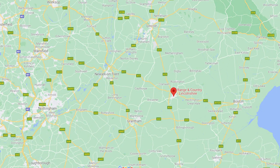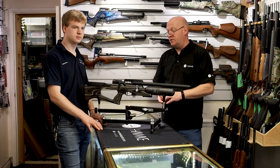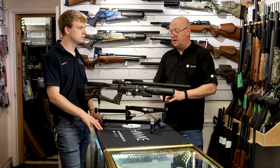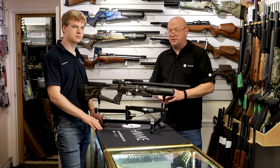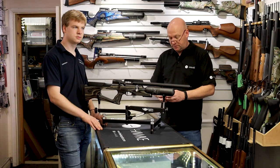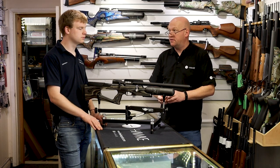We at Range & Country are Brococ's approved service centre, as we are for Daystate. We have a very good relationship with Brococ, we carry a lot of stock and all spares for them as well. Our customer service is second to none — we really do go the extra mile for our customers, and I think it shows in our reviews.